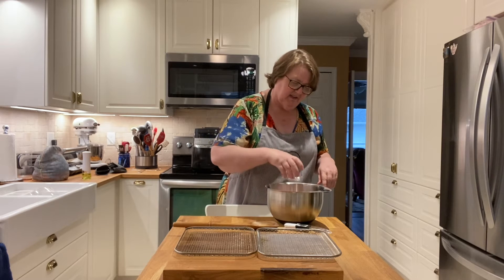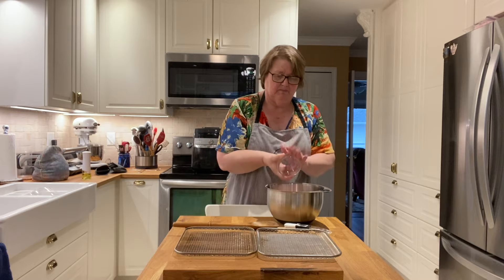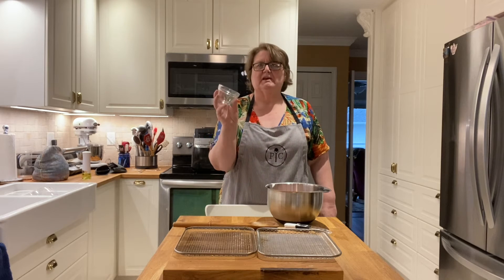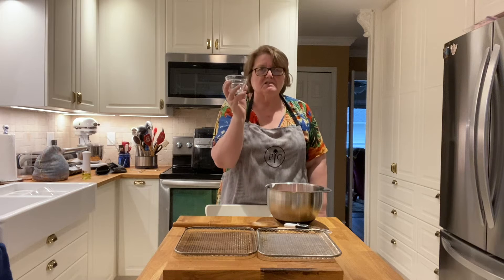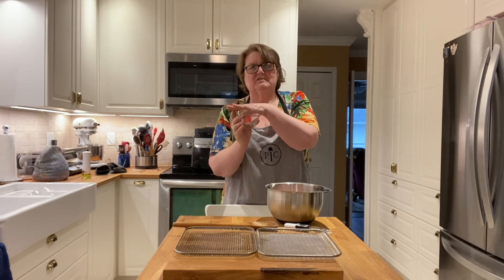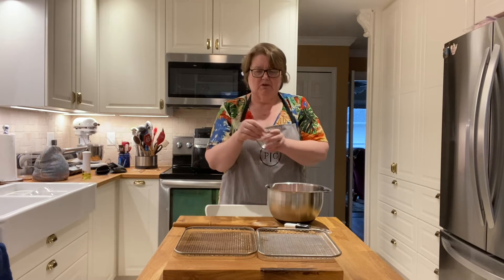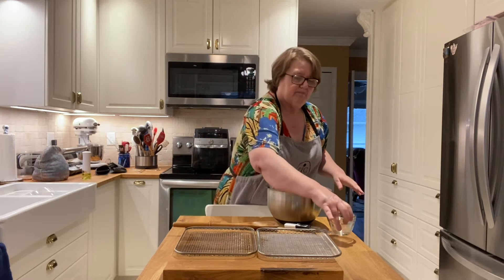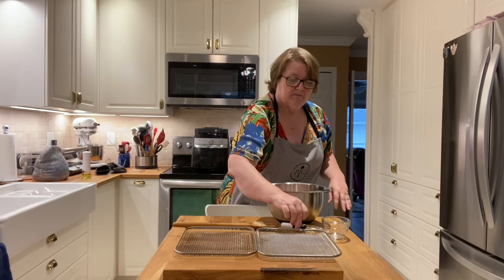These are our handy prep cups — prep bowls — they come in different sizes. This is the smallest size; it comes in a set of six and they all have their own individual covers, so if you want to store them in the fridge they're always handy. It also helps me to be a little bit more organized at my workstation, and I really appreciate that.